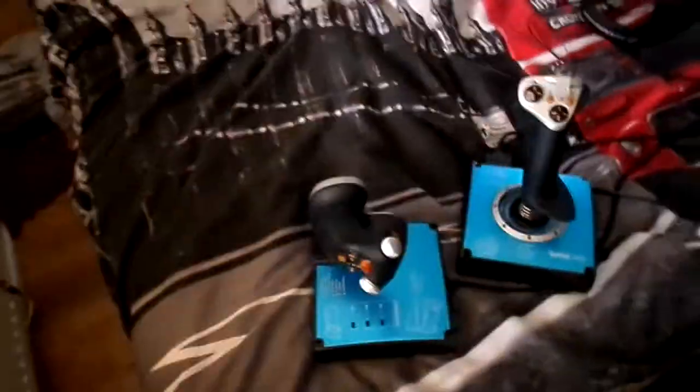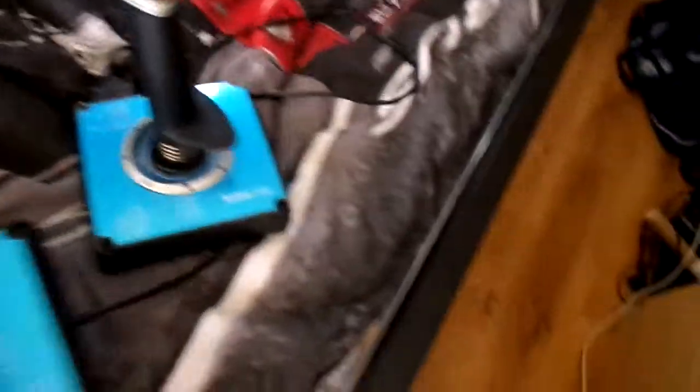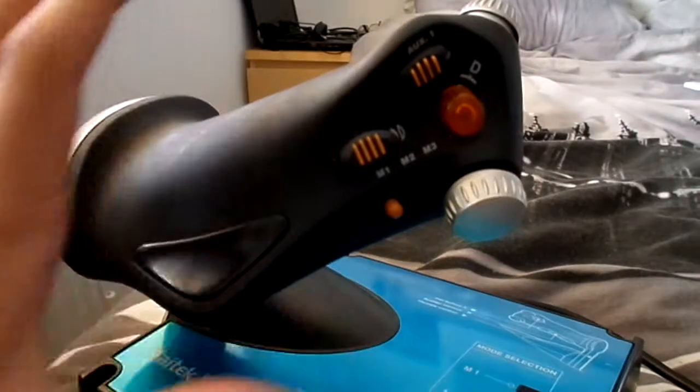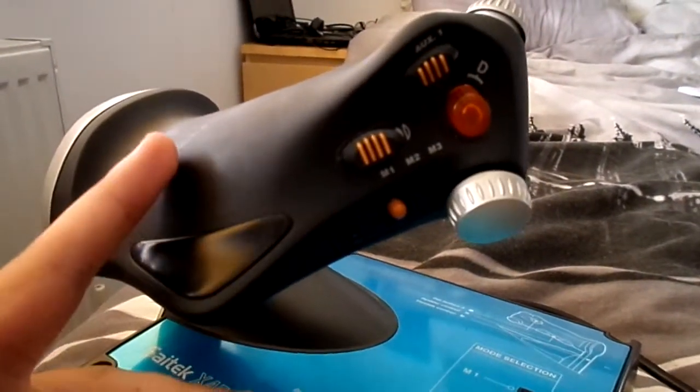My mate has let me borrow these joysticks. We're going to start off with the throttle. Okay, so the throttle here has tons of buttons, and there's a couple of buttons I don't use and a couple of buttons that I do.